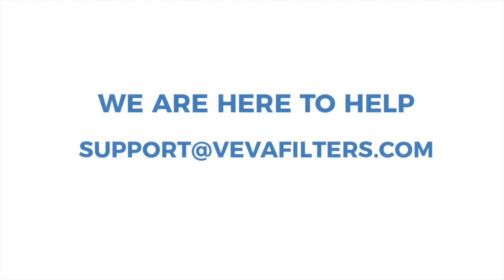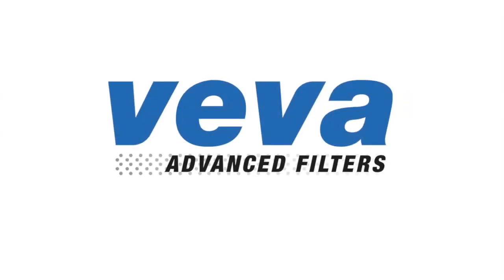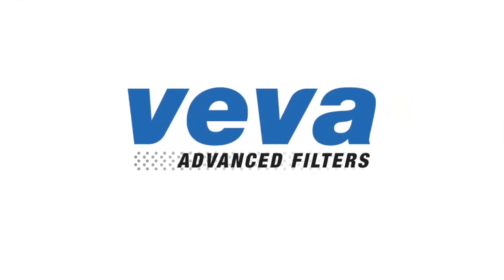If you have any questions, you can contact our dedicated team of customer support specialists at support@vivafilters.com. On behalf of everyone at Viva, we are excited to have you as a customer.